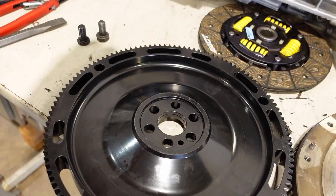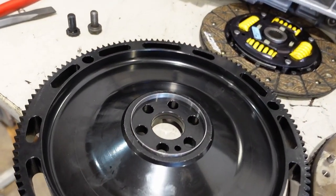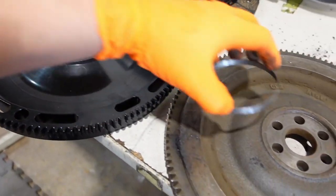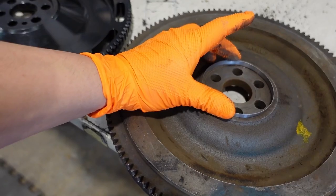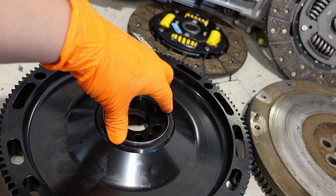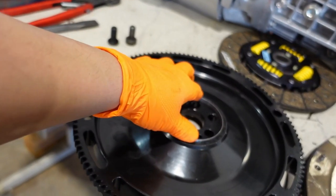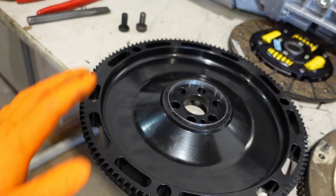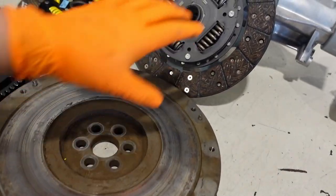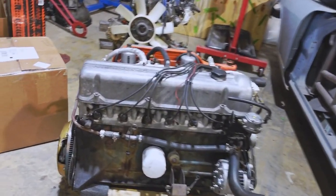Now let's talk about the RB flywheel adapter ring. We've sold quite a few of these over the years — this was actually the first official Godzilla Raceworks product. The back of the RB crank is approximately one millimeter larger in diameter compared to the L engine. Even though the flywheel bolts will technically center the flywheel when torqued to spec, they were never intended to be the load-bearing fasteners in that regard. Our adapter ring will center the flywheel over the crankshaft and let the bolts do their job clamping.